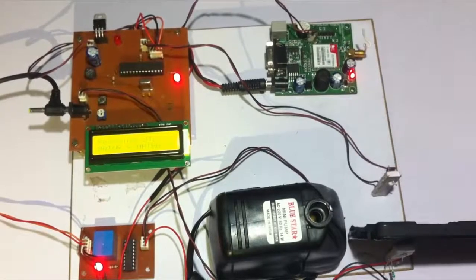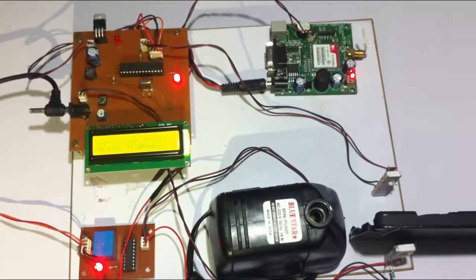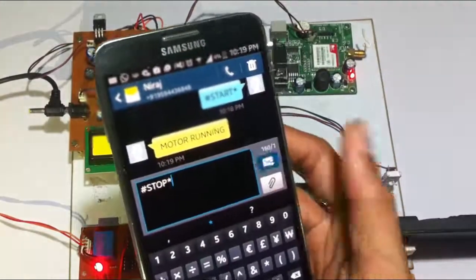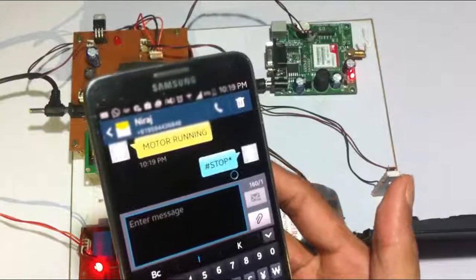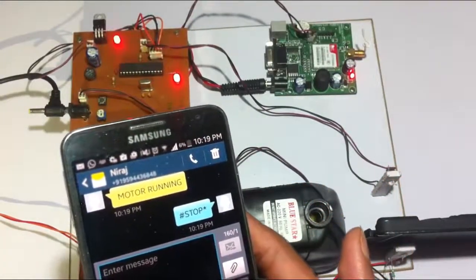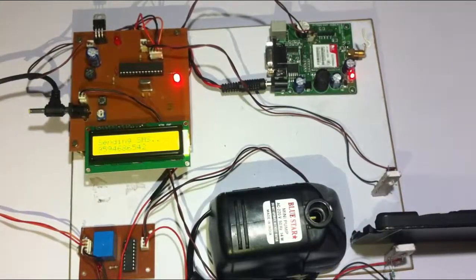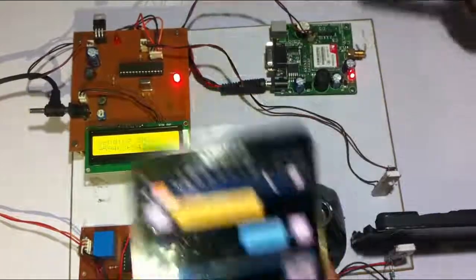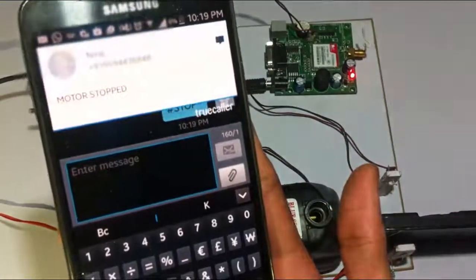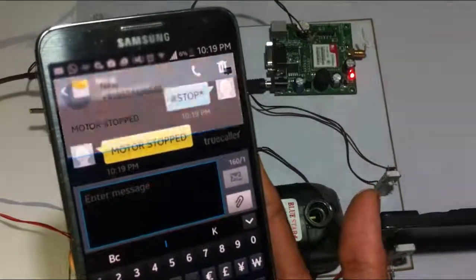As long as the water is flowing through it, the motor is going to keep on working. Now let's send the stop message. As soon as the stop message is received, even if the water is flowing, the motor stops manually.